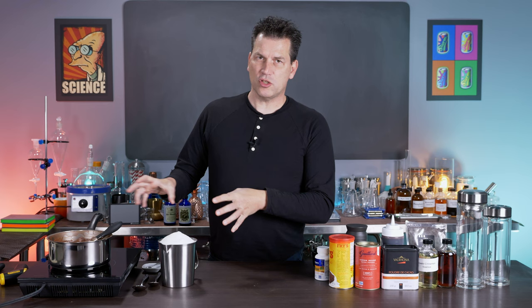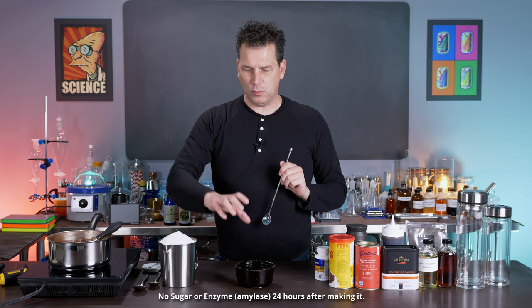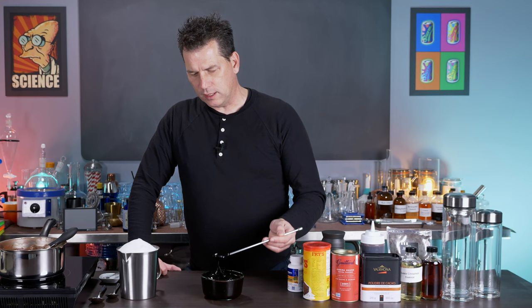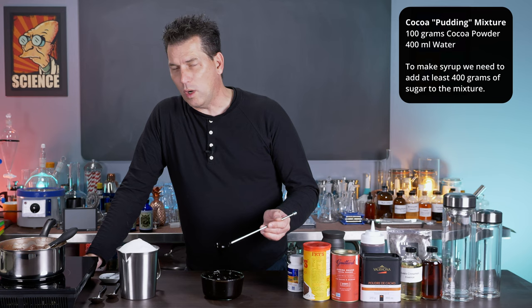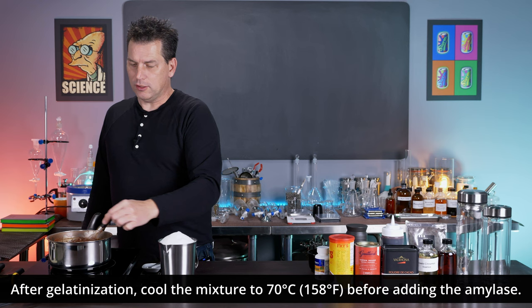While this gelatinizes, here's a batch I previously made without any enzyme to show you how thick it gets. This is the same recipe with no sugar — just cocoa powder and water — and when you pick it up, you literally have pudding. It flows a little bit, but it's pretty thick and goopy. We haven't even dissolved the sugar into it yet. Once you add sugar, you get a much, much thicker consistency that just does not mix well in drinks.